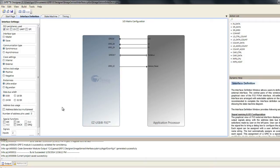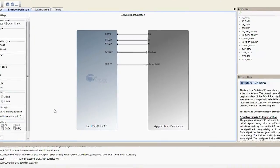To design the GPIF descriptor, you would start with the GPIF designer. You would first design the interface definition, which is shown here. For an image sensor, it has a clock, a line valid, a frame valid, and a data bus from the image sensor going to FX3, and a reset signal going from FX3 to the image sensor.